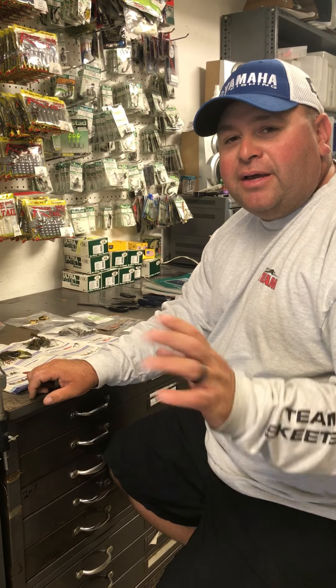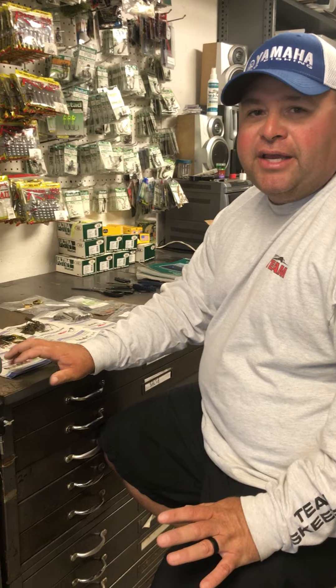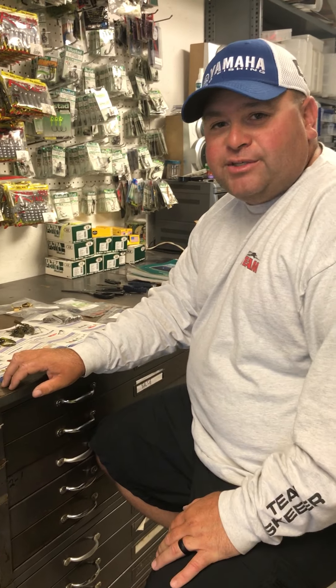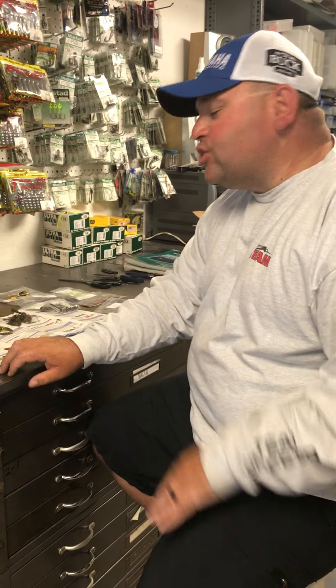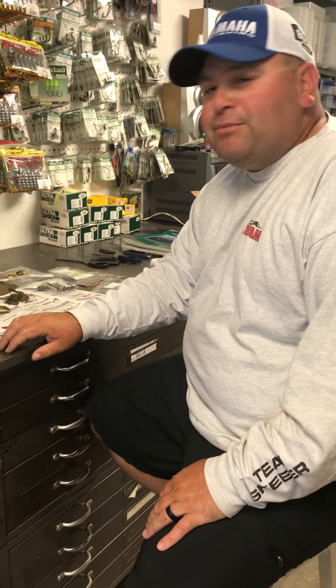Hey everyone, we're out here in the shop trying to get things ready for our next event up on the St. Lawrence River and Lake Champlain. They're gonna be great smallmouth events, and we're just out here in the shop trying to get things ready, seeing what I need. I thought this would be a perfect time to share this with you guys.